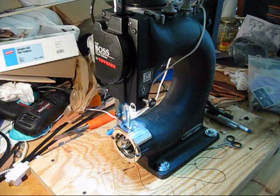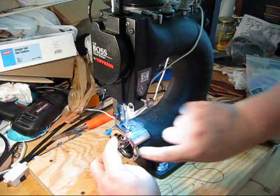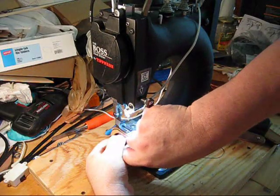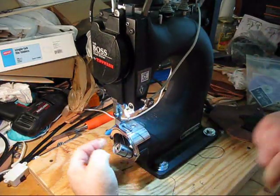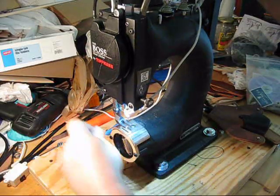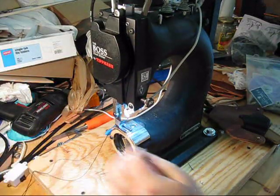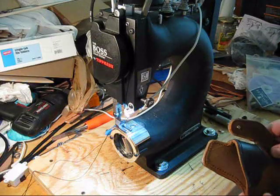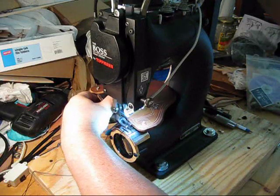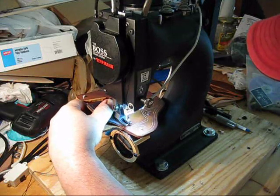Forgive my messy workbench — I'm in the process of a move. First thing we want to do is check the bobbin. There we go — check the bobbin, plenty of thread. I use number 277 thread. This stuff is more like rope than thread. This is one of my hardest holsters to stitch, so I'm going to show you how it's done. It's very kind of difficult, but the machine does make it easier.